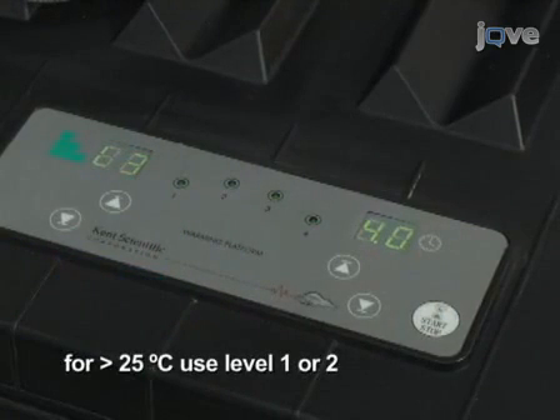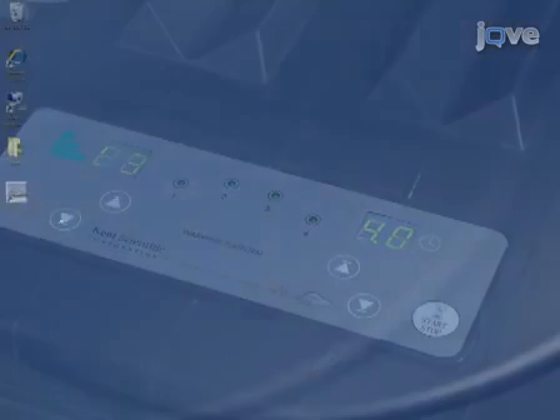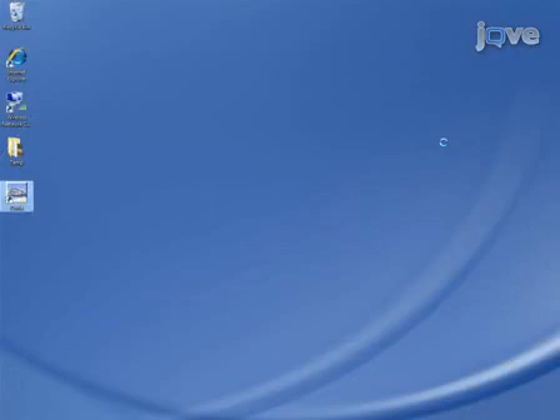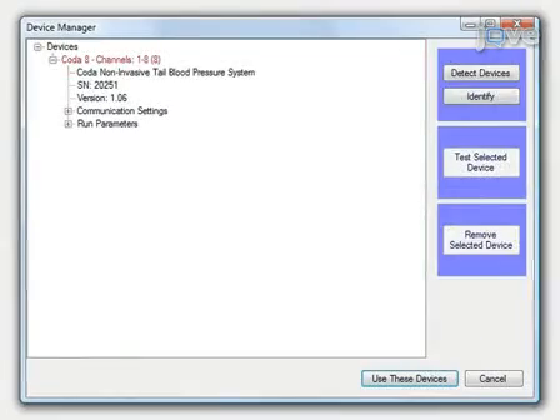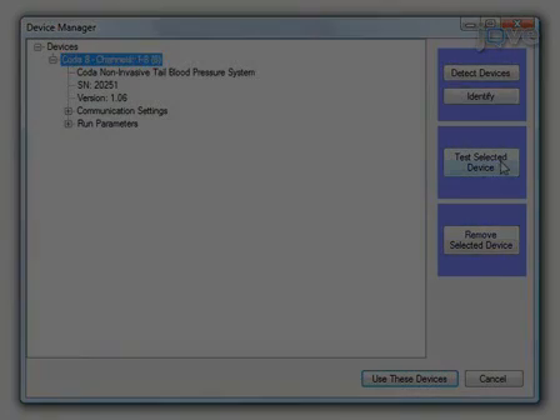If the room temperature is above 25 degrees Celsius, start at levels 1 or 2. Perform the controller diagnostics test. First, open the CODA software. Select the CODA device by clicking on it. Click on test selected device.